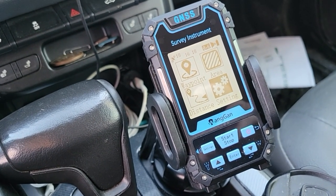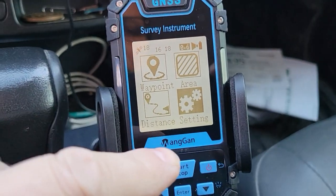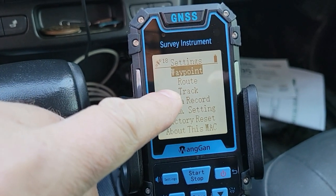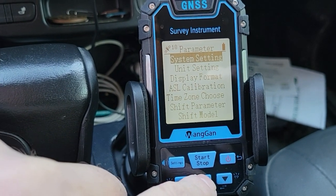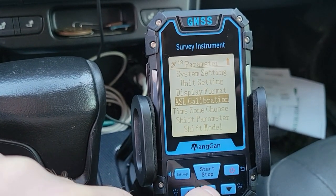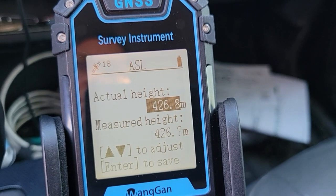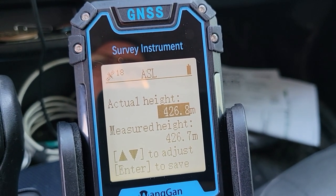Before you use it, you have to do calibration. I'll show you how I calibrated it. You go to Settings, hit Enter/Start/Stop, then go down to Perm Setting and press Enter, then go to ASL Calibration. This gives you your elevation calibration — it's all in meters, so right now it's reading about 1,500 feet above sea level.